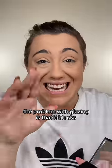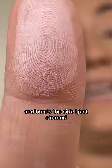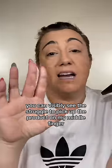The problem with glazing is that it blocks the ability for you to pick up any powder. Here's the side with glazing, and here's the side I just cleaned. You can visibly see the struggle to pick up the product on my middle finger.